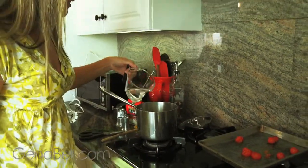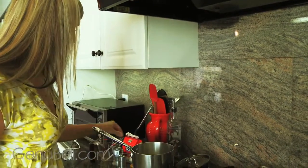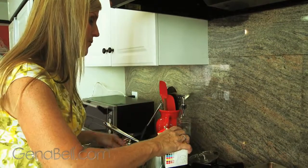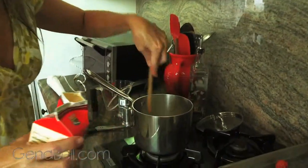Next we're going to add in a third of a cup of water and a couple of tablespoons of heavy cream, just to make it slightly creamy when you blend it together.